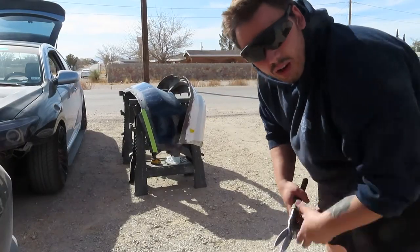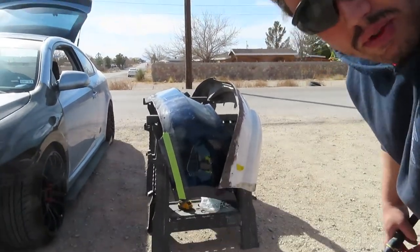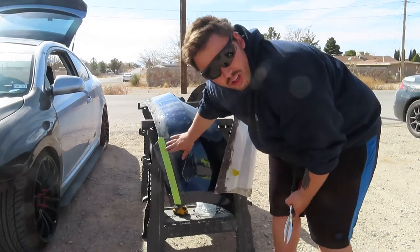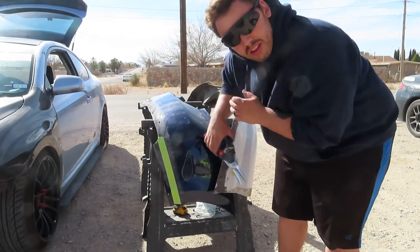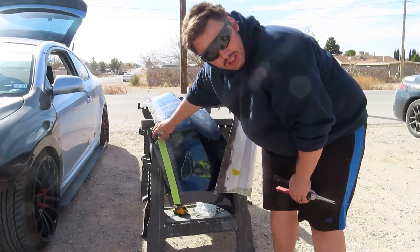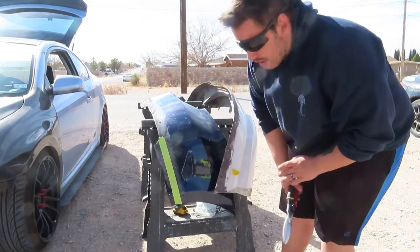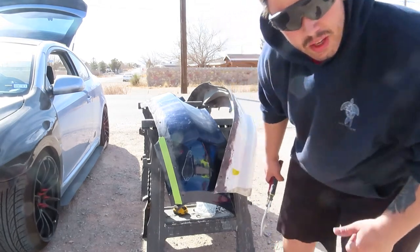I marked off where I need to cut on the bumper, because this part will just stand up — so we're going to cut that off and have a flat surface. We're also going to grab a disc and flatten the bump out on this bumper too, make it all flat, nice and smooth, so that way we can fuse it together. Let's get to it.